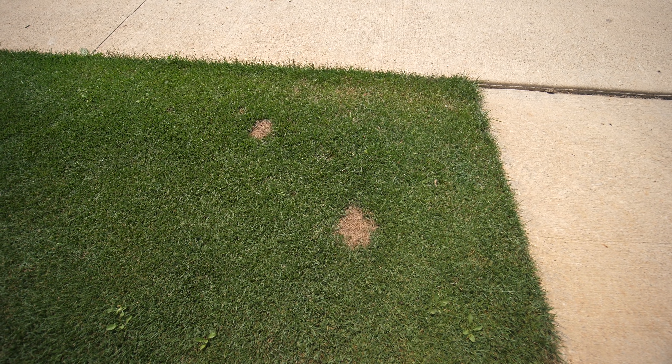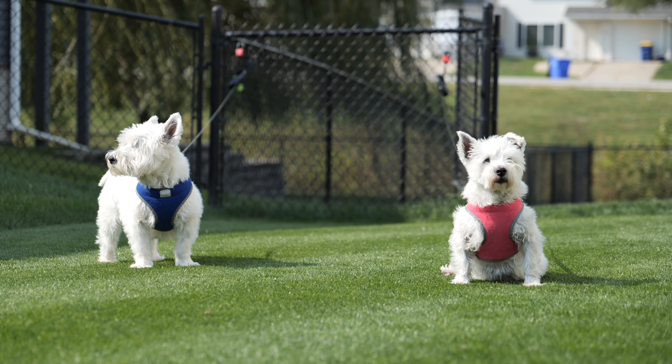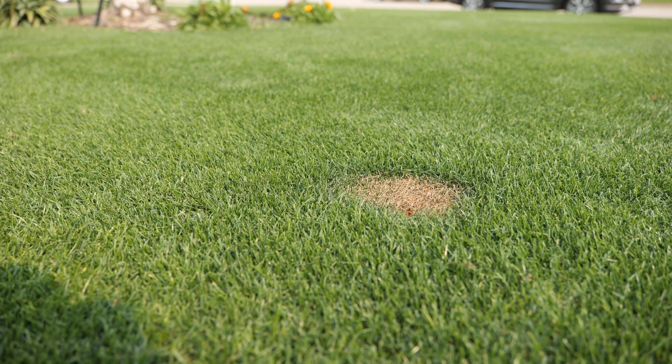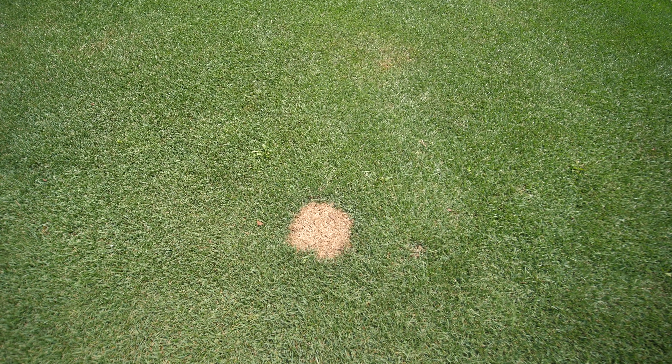There are a couple of dog spots that happened in the front yard. Our dogs don't really ever go out into the front yard very much because we have a fenced-in backyard. But sometimes when someone comes over and they come out into the front yard briefly, they might go there, and usually we just instantly hit that with water. Well, somehow that didn't happen this time, and this has definitely happened before - it's killed off a couple of spots.